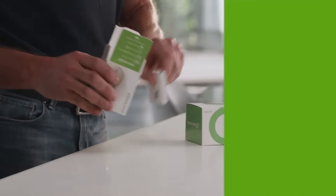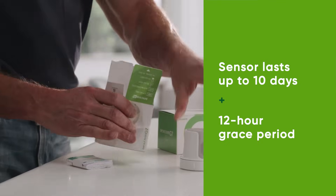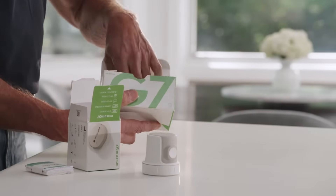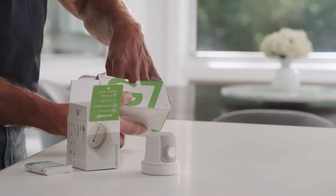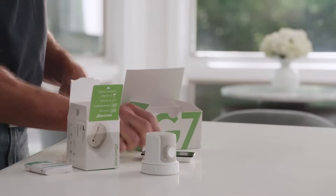The Dexcom G7 sensor box contains your applicator with built-in sensor, overpatch, and your instructions for use. Your Dexcom G7 receiver box contains your receiver, USB cable, and power adapter. Your first step is to insert your sensor.